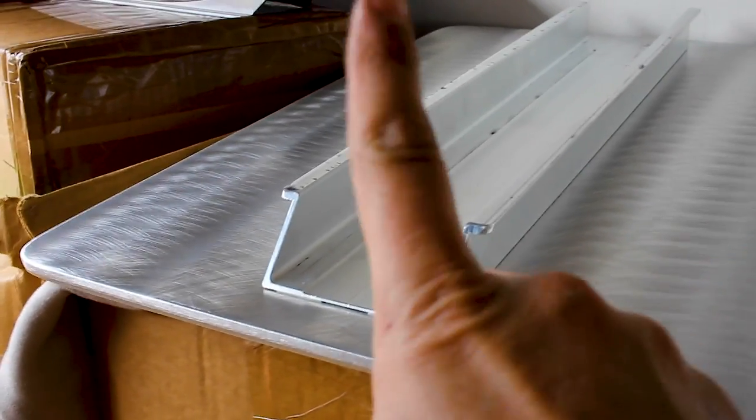Looks like an M&R style bracket, so if that's the case I won't have to order one because I have one.